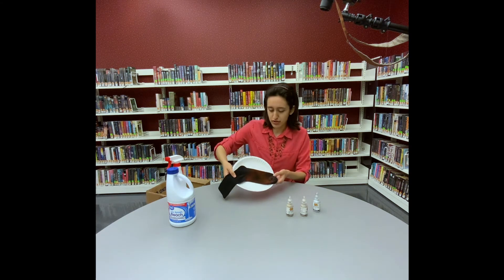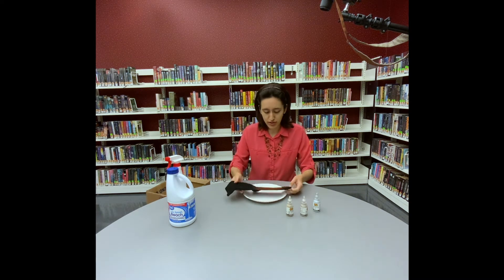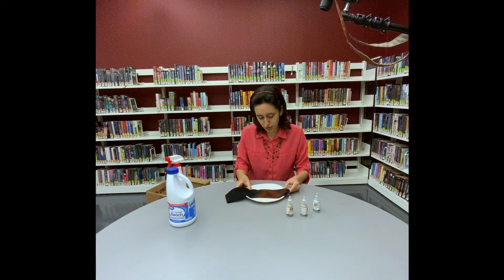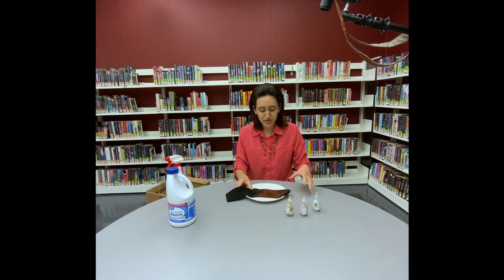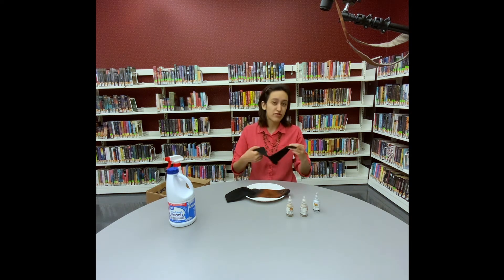This is actually coming along really well — it's turning red really quickly. So we can go ahead and start decorating it. You don't really know how it's going to turn out until it's all done. This one actually took a few hours to dry before it looked like this; it had just been red splotches. So definitely give it time. I would suggest spraying less rather than more because you can't go back if you spray more bleach.